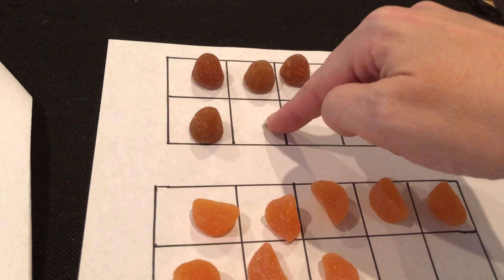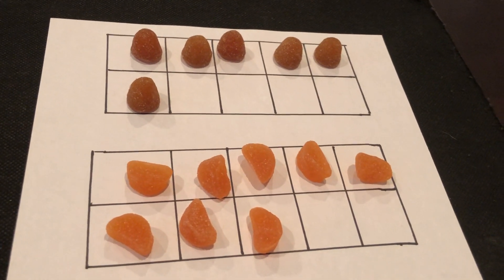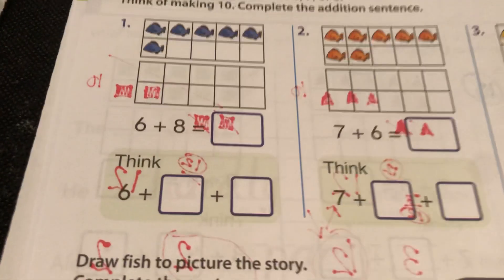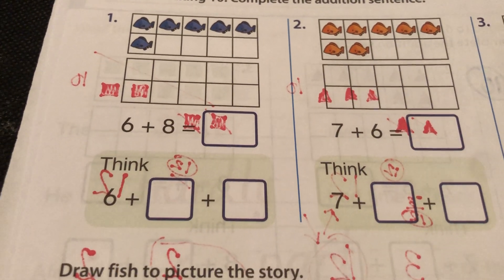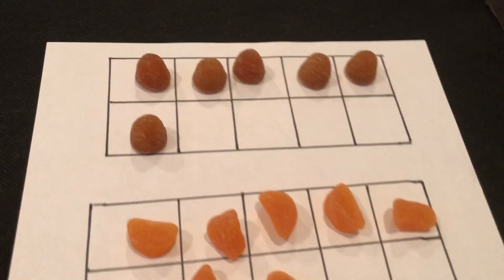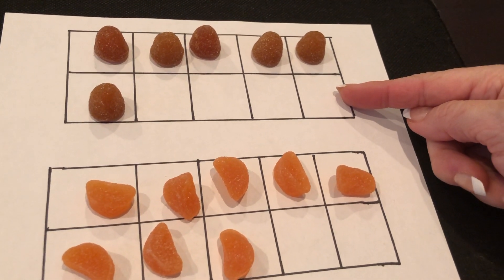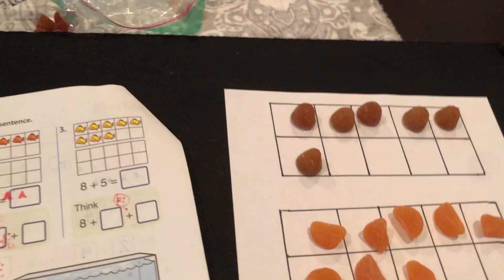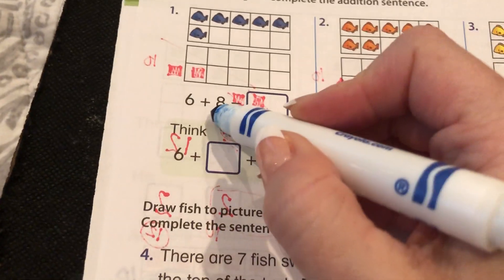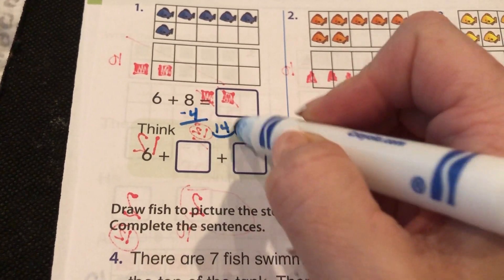So we have six plus eight, just like this. Six plus eight. How many are missing up here to make ten? Four — four spots are missing. So here's my trick: what's eight minus four? Four. My guess is the answer is fourteen.